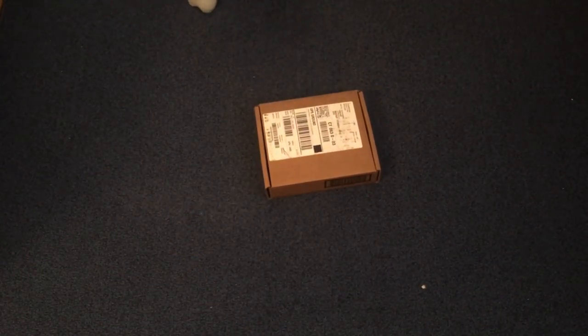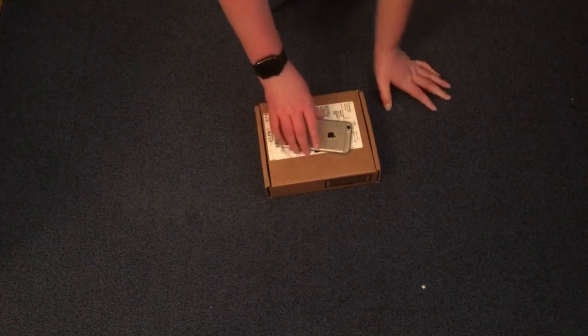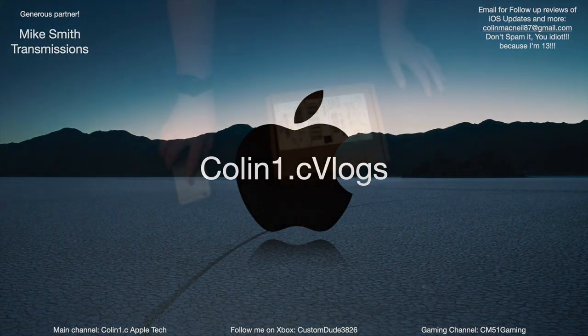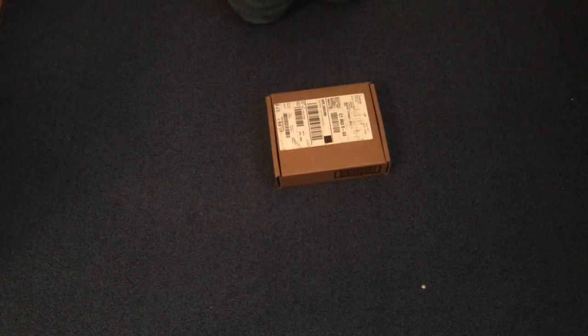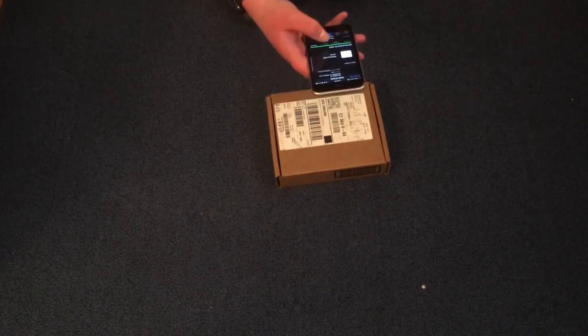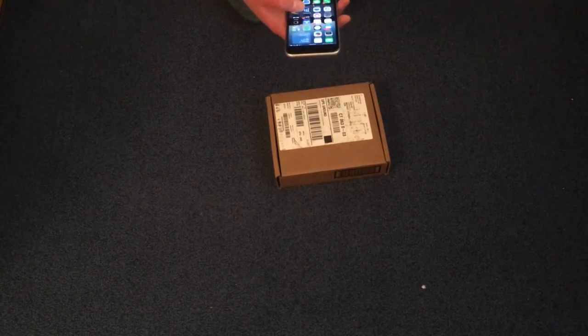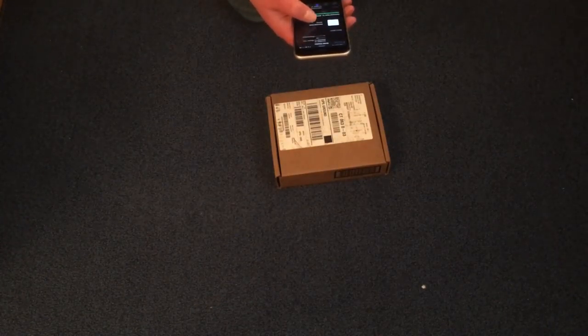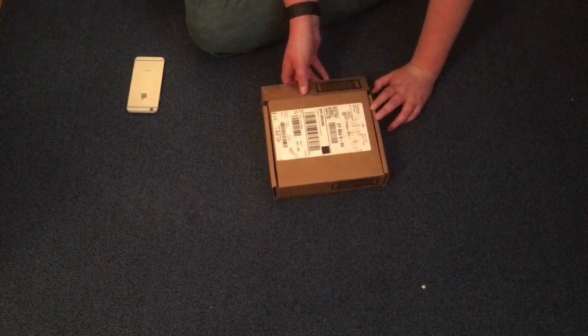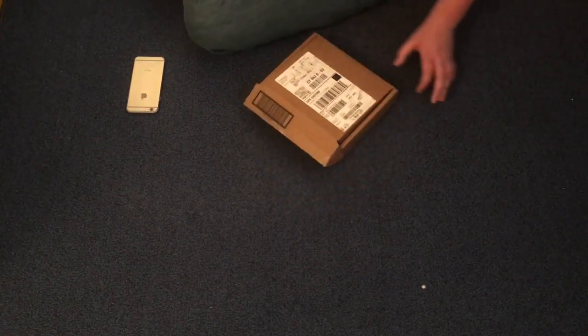All right guys, the new package has arrived. Let's unbox it. It looks like they've both been shipped — the polishing cloth and the Lightning to USB-C cable. I'm not broke guys, let's unbox it.